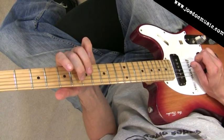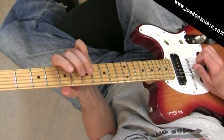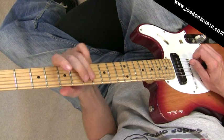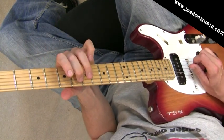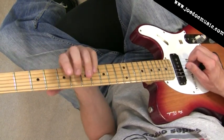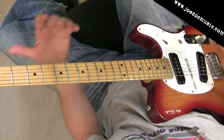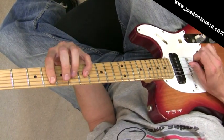And then plucking the D string open. Instead of just going like that, we're getting... which leaves us with these strings ringing here. Now the D doesn't really fit so well over the A chord, but it's also just going to ring briefly, and again bring a little bit more tension to it before resolving.